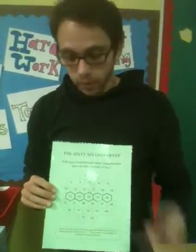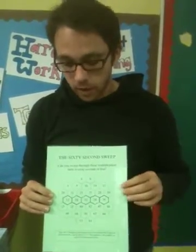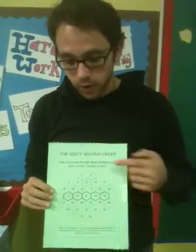It's called the 60 Second Sweep because the goal is that students are able to do the whole way down in 60 seconds. I've never met a student who could do it the first time in 60 seconds, but almost any student given enough time and some practice can quickly see themselves improve to do it.